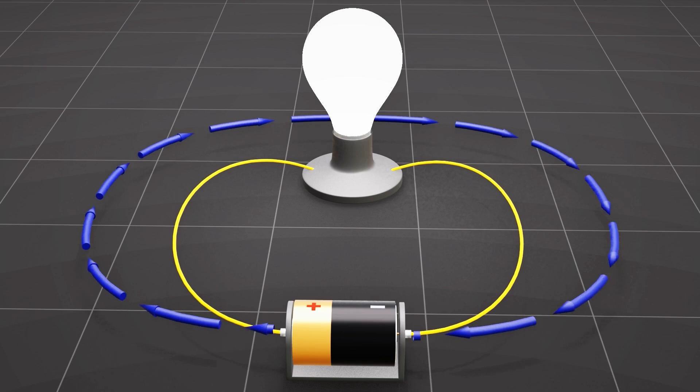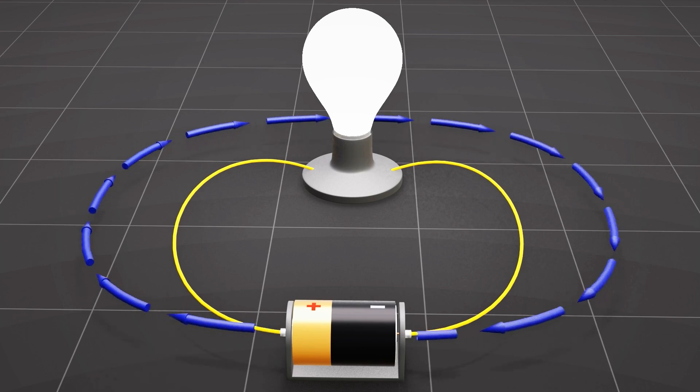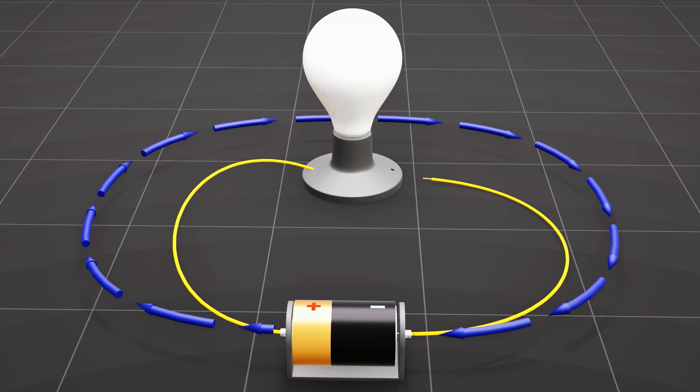Electricity requires an uninterrupted conducting path to flow within the circuit. If the wire connection breaks at any point within the circuit, the electricity will stop flowing. These are the basics of electricity.